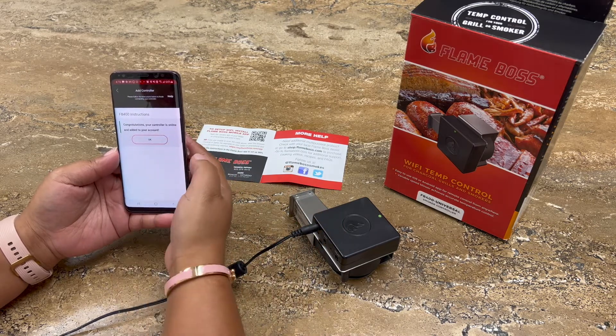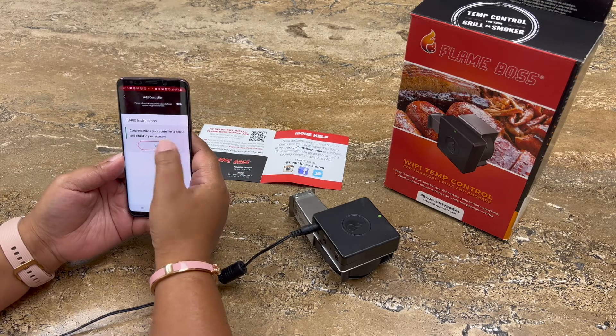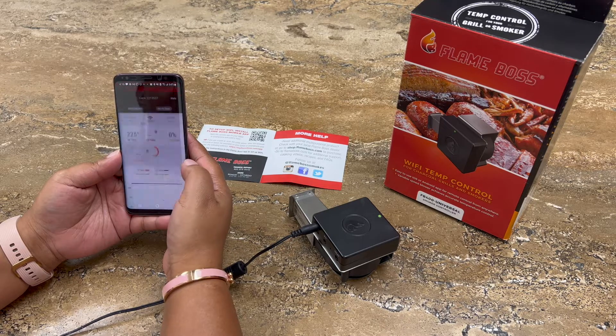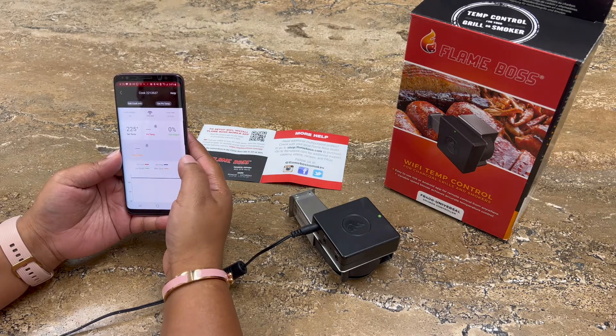My app has just also confirmed that my controller is online. Go ahead and press OK. Pressing OK allows your device to be added to your account. You will then be directed to your cooks page where you can edit your cook settings.